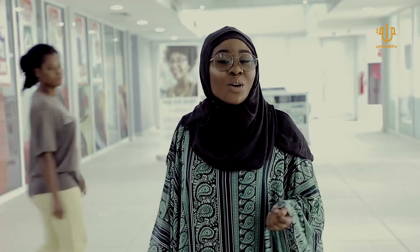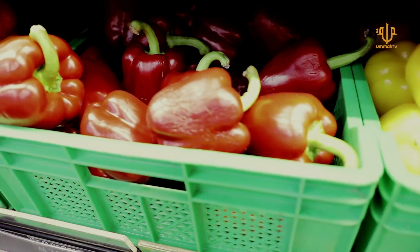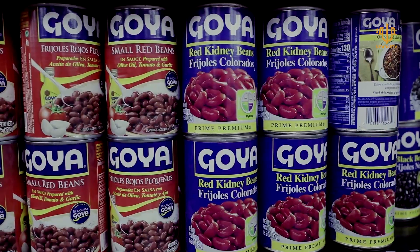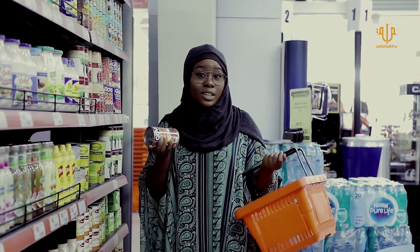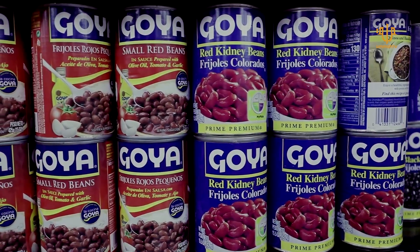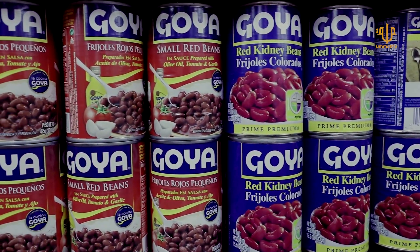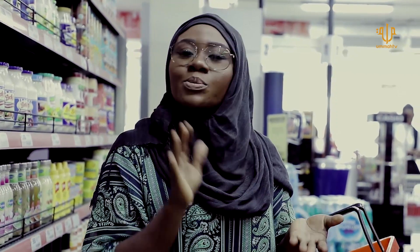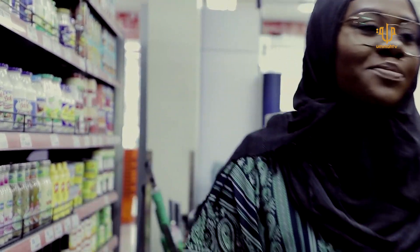Assalamualaikum, so we are here at the store to get the ingredients for the Chicken Quesadilla. First up are kidney beans. Kidney beans are red, very sweet, and the fresh ones are terribly hard to cook. So it's best to get the ones in a can. Let's go to the other ingredients.